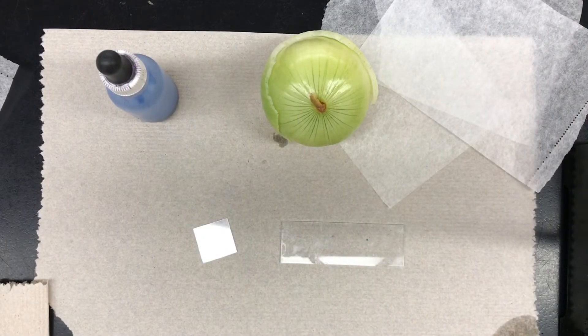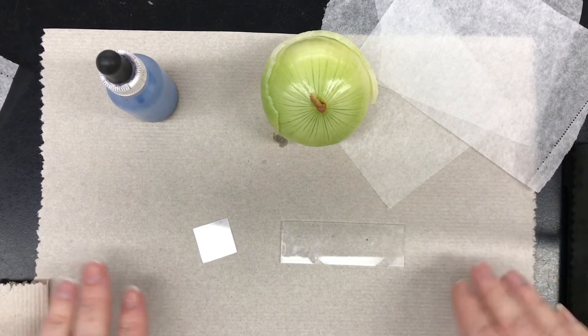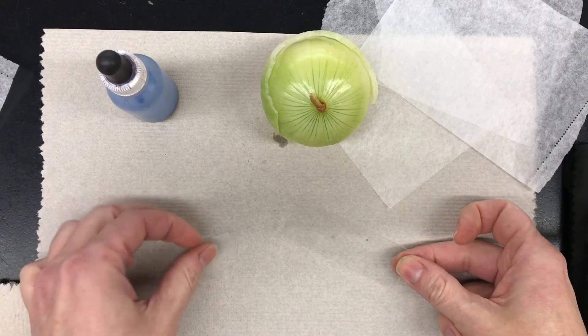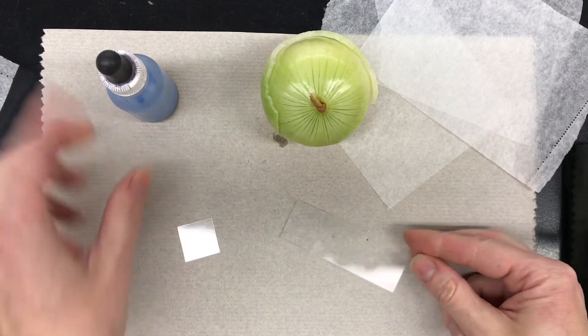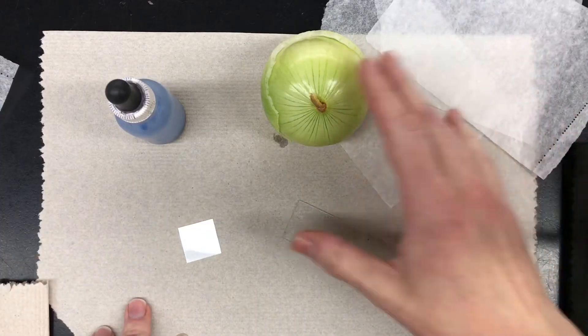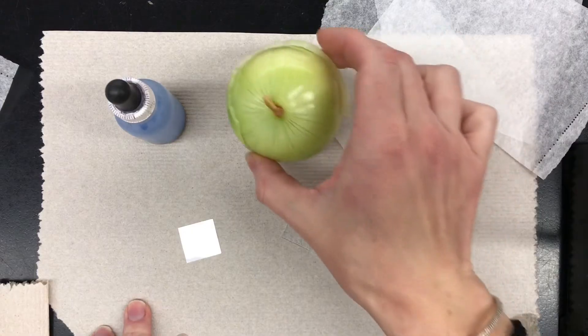To make a wet mount slide of onion cells, you're going to need a slide, a cover slip, methylene blue, your lens wipes, and an onion.